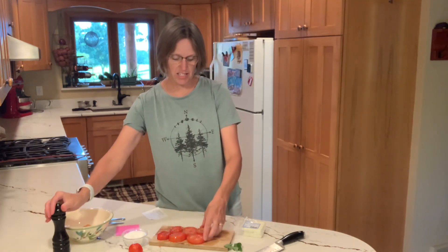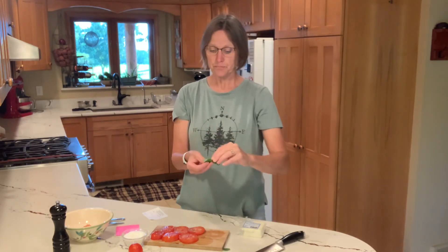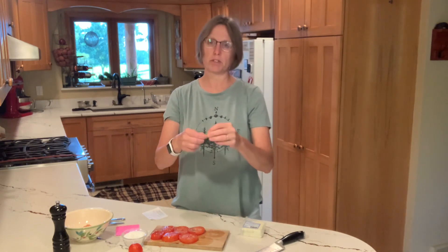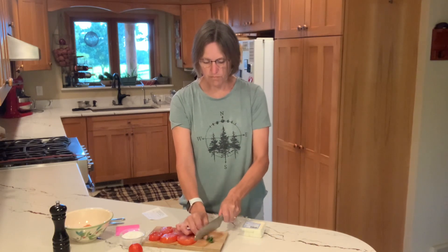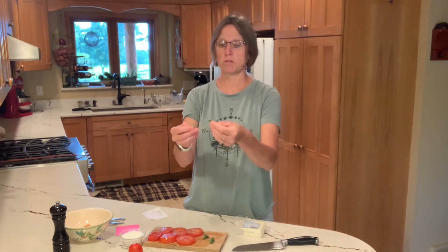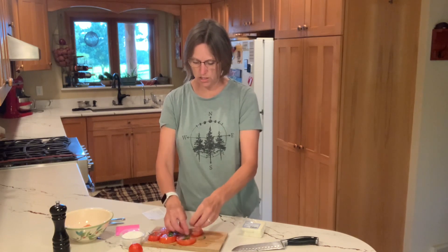The next thing I love to add is my fresh basil. I've got these nice basil leaves here. One of the easiest ways to cut these into little ribbons is just to kind of roll them and then run your knife through. Now I just have some nice little ribbons of basil, and I'm going to put a couple of those on each tomato.